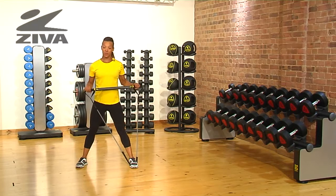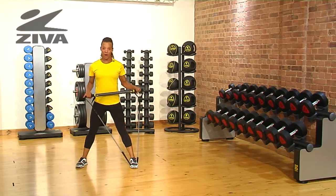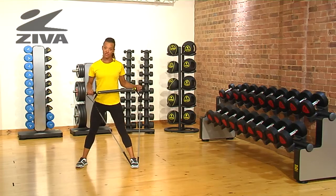I'm going to demonstrate a lateral shift with the press using the Ziva aerobic resistance bar. We start with your feet wider than your shoulders, and put the resistance band under one foot.